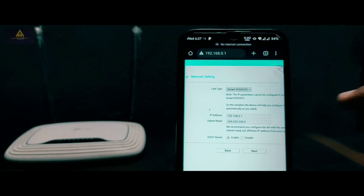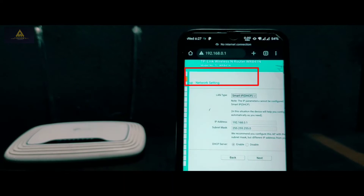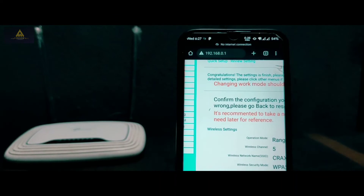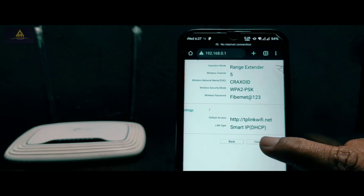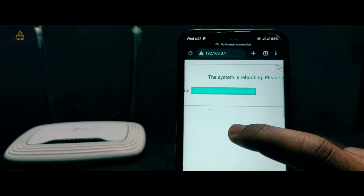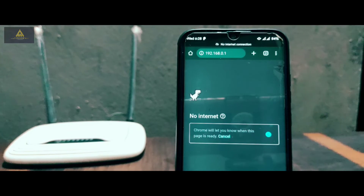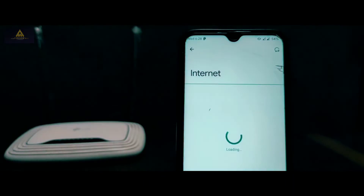You will be redirected to the network settings. Make sure the LAN type is set to DHCP, then click Next. Finally, you are redirected to the review section — simply click the Finish button. This will reboot your router. You can see the router on screen and the reboot percentage on your phone going up to 100 percent.